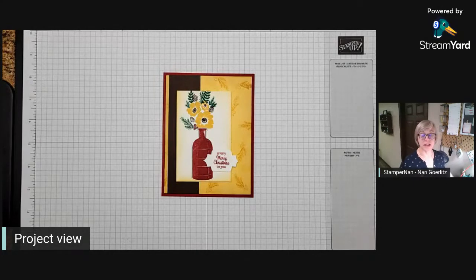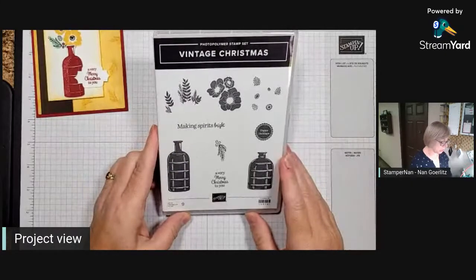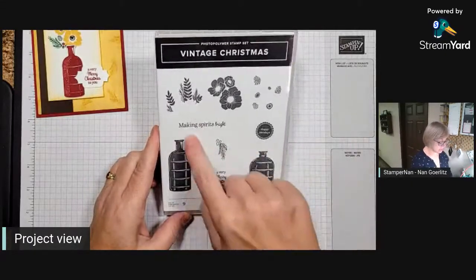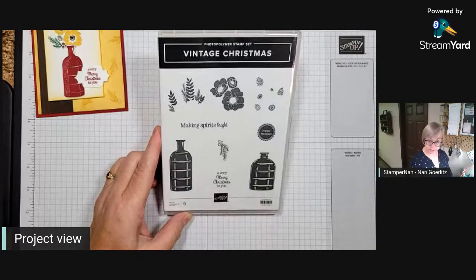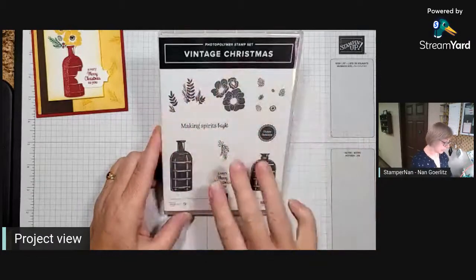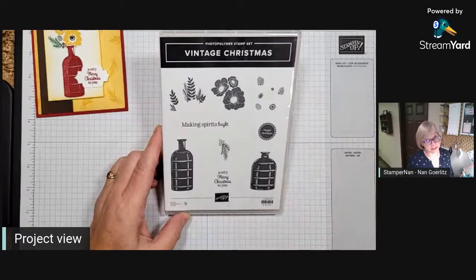As always I have put a link to a full supply list and cardstock measurements in the video description, so you don't have to worry about frantically writing anything down. Tonight we are using the Vintage Christmas set, which is from our current mini catalog. It's a fun little stamp set that coordinates with the Vintage Bottle punch, also available in a bundle with the Bottled Happiness stamp set. You can use these for not just Christmas time — you can use them all year long.